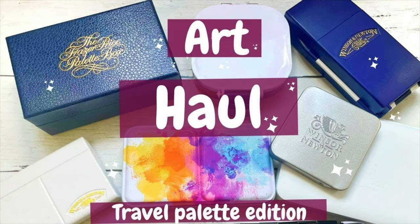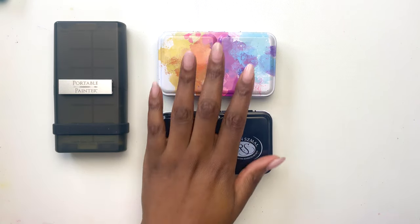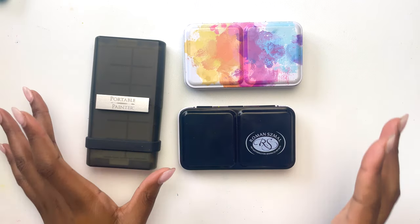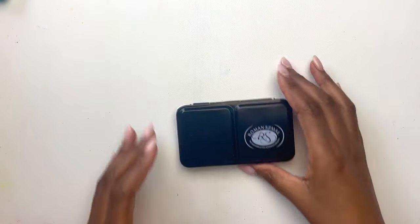Next, I want to touch on palettes. I've created an entire video highlighting the majority of the travel palettes that I have — and spoiler alert, there are quite a few — so you can imagine it was quite a struggle to narrow it down. The top three contenders for this trip were these palettes, and I ended up taking two of them.